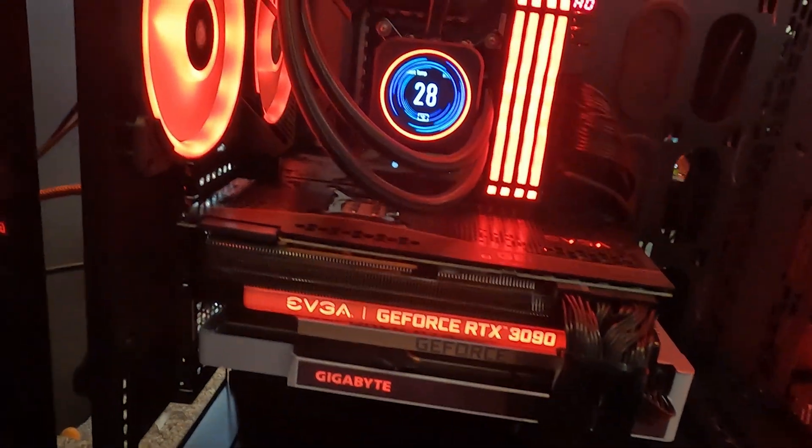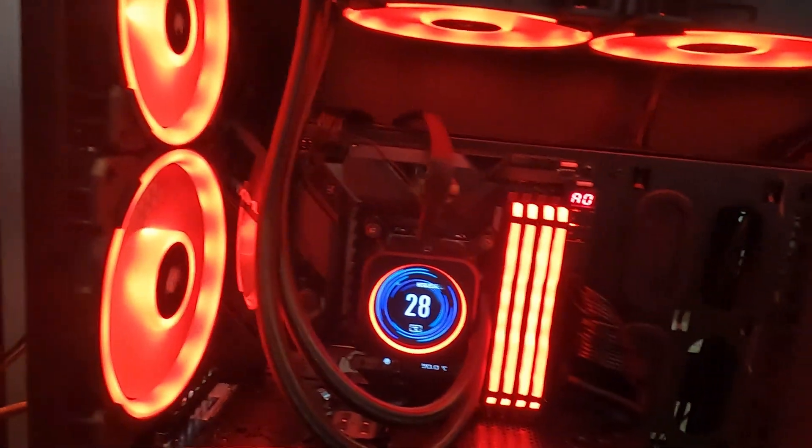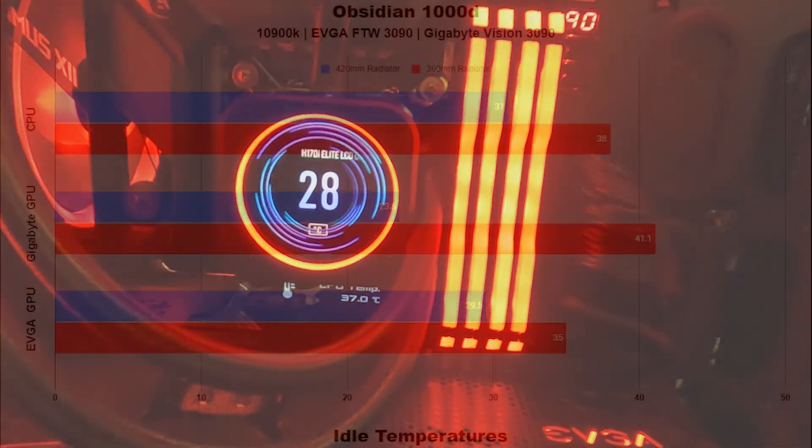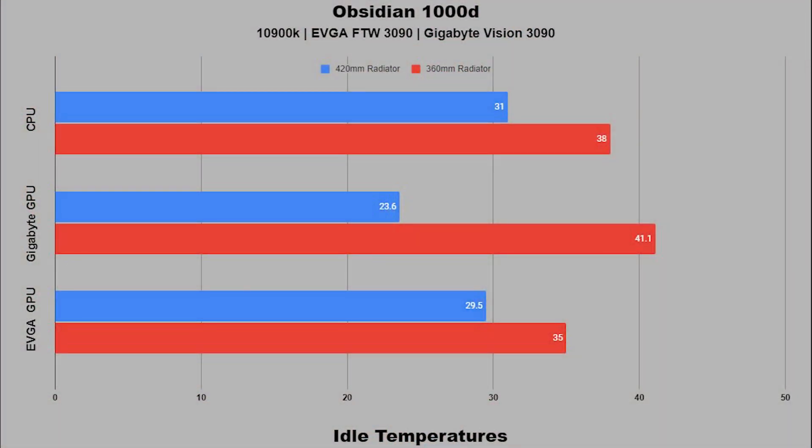Next up, we turn it on and check thermals. This CPU is already running 7 degrees cooler with the 420mm radiator. Next up, we'll test it out on a Cinebench R23 run and a Cyberpunk benchmark. Before we start the test, take a look at the improvement with the radiator at idle. Now take note on how much lower the Gigabyte GPU temperatures are.